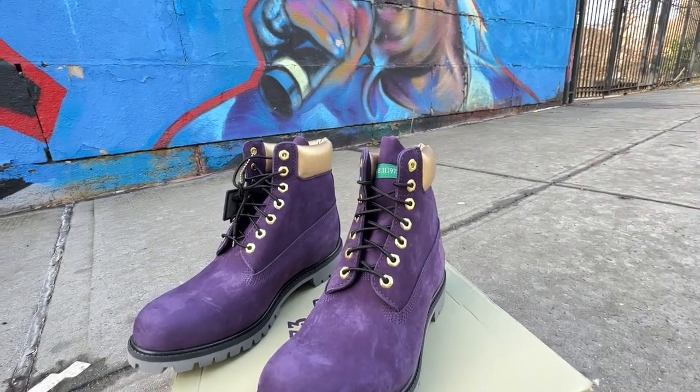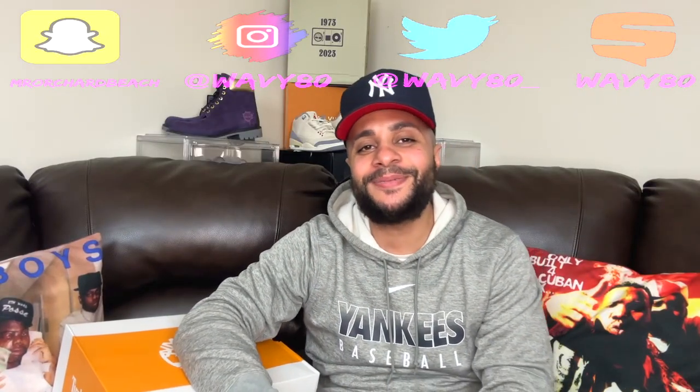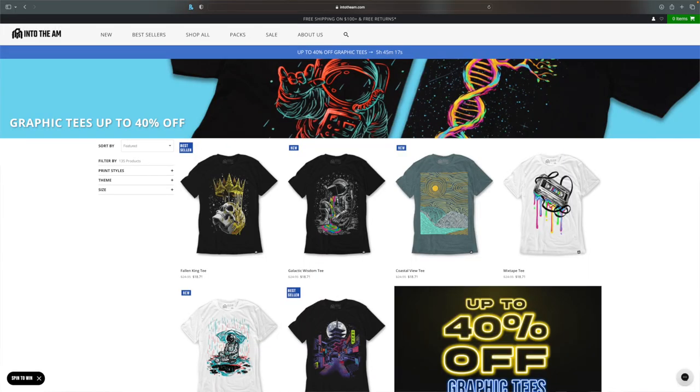YouTube, what's good? It's your boy Wavy. This is my channel, Miss Doji Beats. If you're new to the channel and haven't hit the subscribe button yet, hit that subscribe button, like, comment — all the above. Do me a favor, let me get 400 likes on this joint. Appreciate it. Don't forget, check out INTHEAM — you can use my discount code WAVY80 or use the link in the video description below and save.